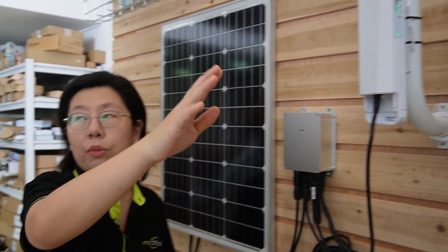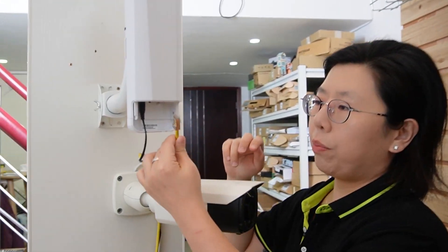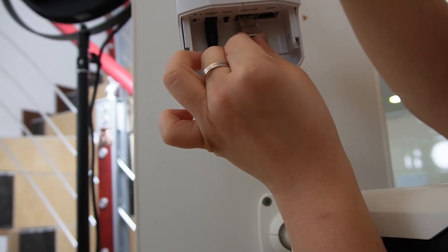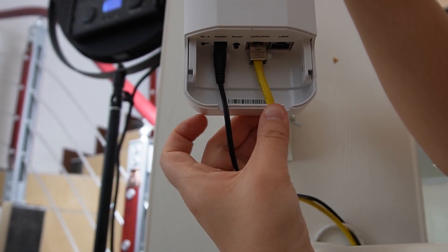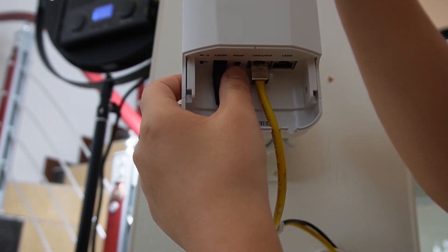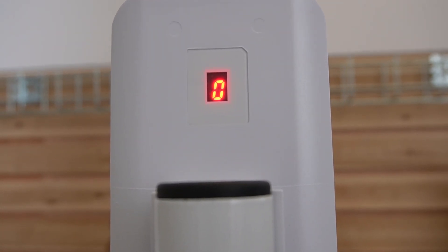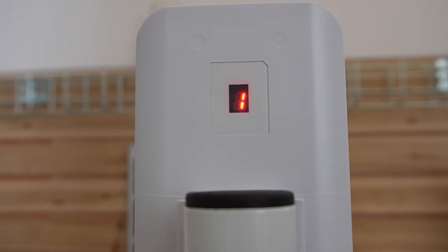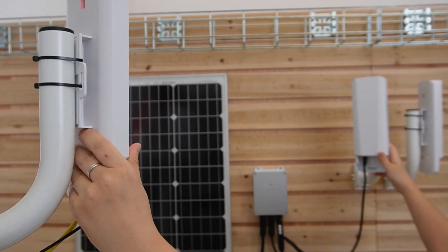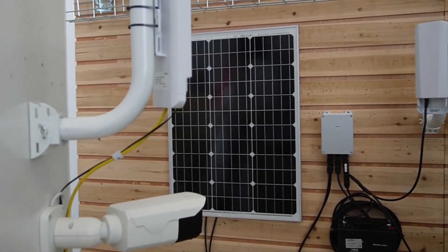Tilting this back toward our bridge over here — this bridge is already powered up. All we need to do is plug in the ethernet cable that is connected to our bullet camera, just like this. This one is on M mode; the other one is on S mode. I am going to press the button to change the channel to channel 1 so it will match with the wireless bridge on this side. Make sure they are in the same line of sight with no obstacles in between.